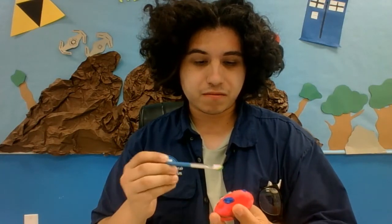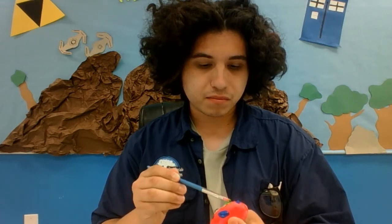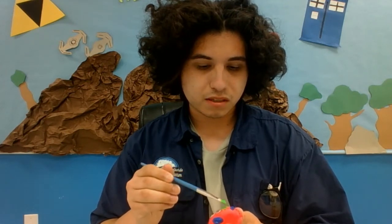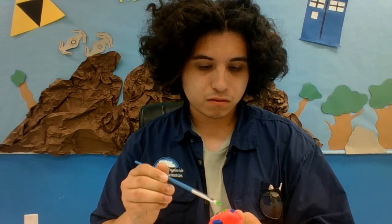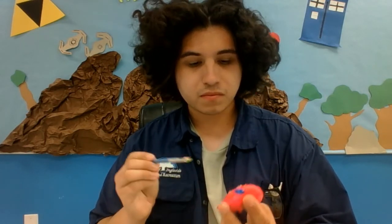So, we're going to go ahead and call that a mouth. I need to give this a little bit of time to dry. Let me try to correct it a little bit. There is a good mouth for my pet rock. I'm just going to put this to the side and let it dry.